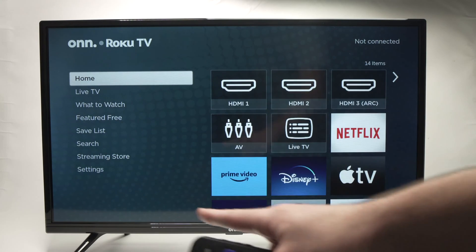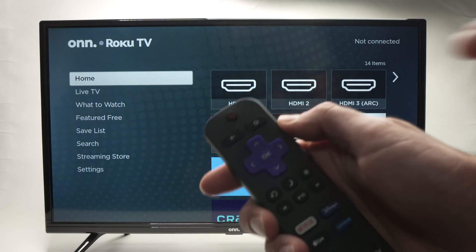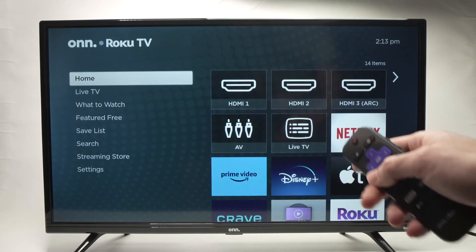First, you need to be on this home screen. If you're not there, simply press the small house button on the top right corner of your remote control to get on this screen.